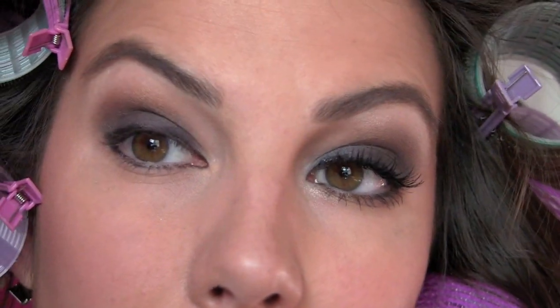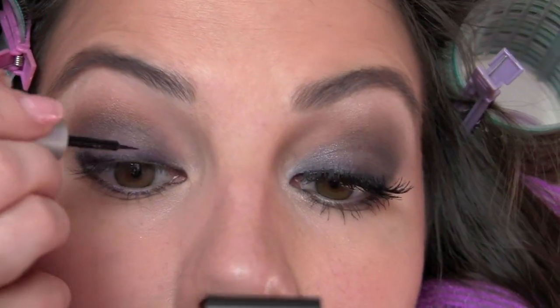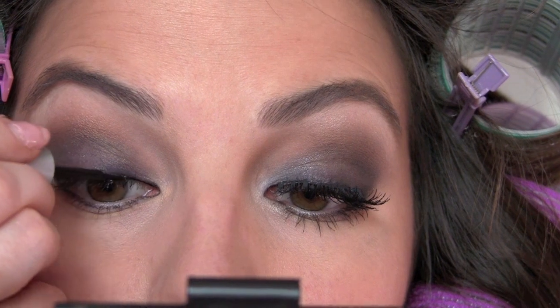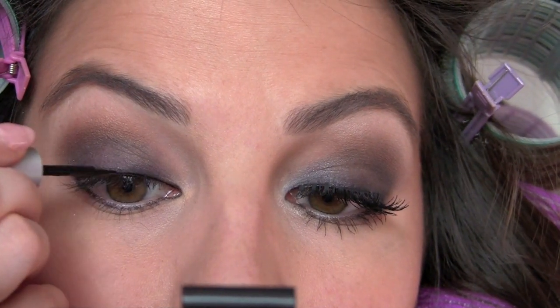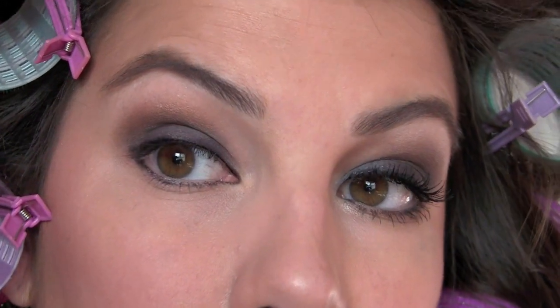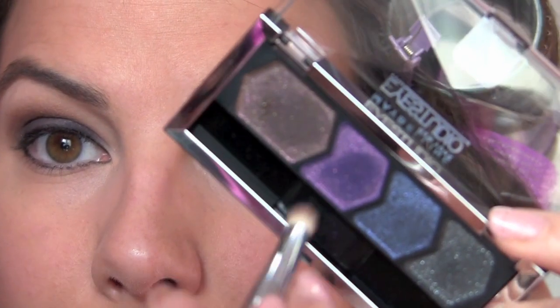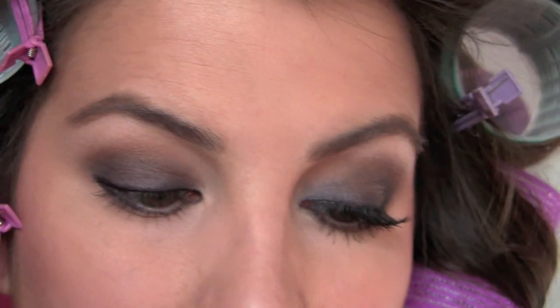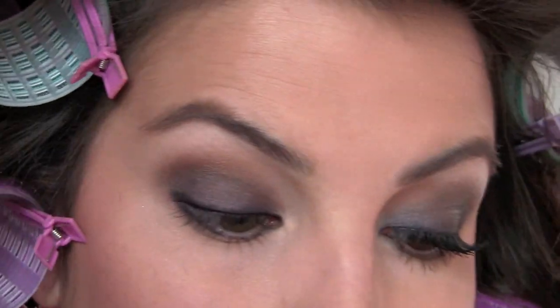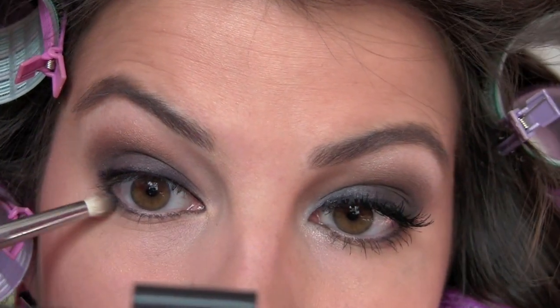For false lash purposes and to make everything extra intense, I'm taking a liquid liner — this is my Wet n Wild Mega Liner in black — and this is just going to be a super thin line right next to my lash line. Nothing fancy with it, just keep it really close to the lashes and you're done. Then we're going to do some work getting this all nice and smudgy and smoky. I'm going to go to this shade again with a pencil brush this time and go over that outer part. The idea is to get it looking less like a pencil line and more like a smoky effect.